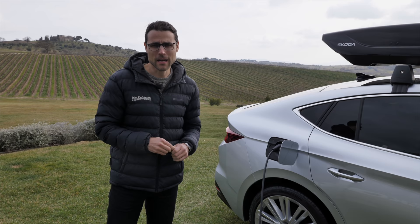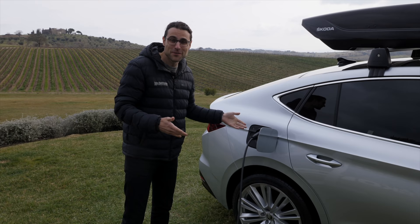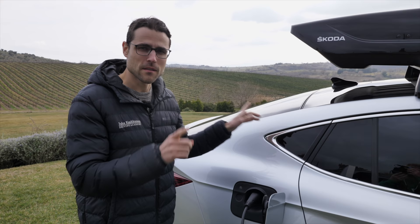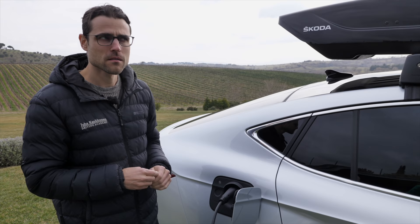Of course it depends on summertime or wintertime — plus or minus. We will see later in the driving part what we can score today. About charging: everything with the big battery is now at 135 kilowatt after an update. For the AT rear-wheel-drive version with the big battery, 29 minutes from 10 to 80% state of charge. But the ATX all-wheel drive and RS all-wheel drive take 36 minutes.